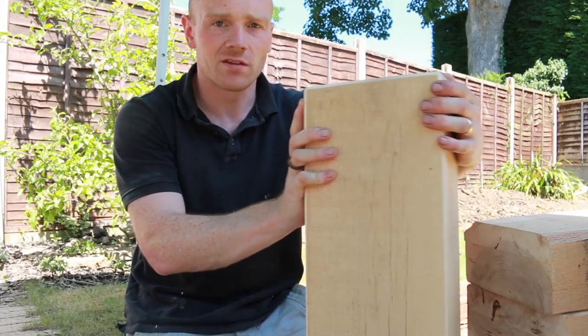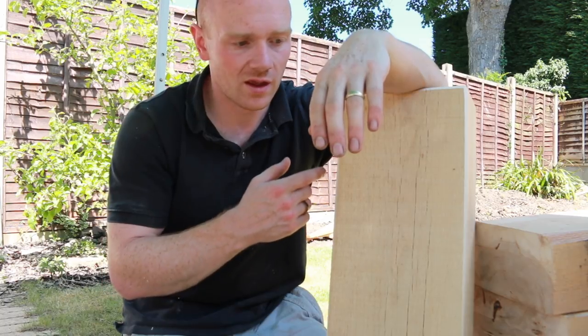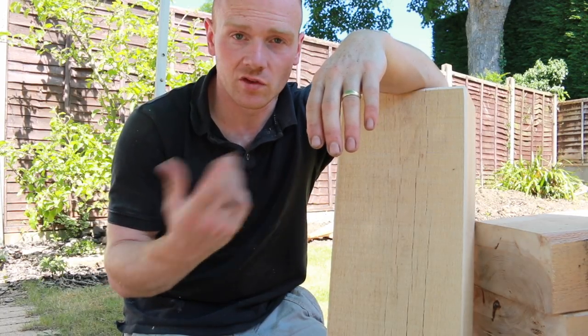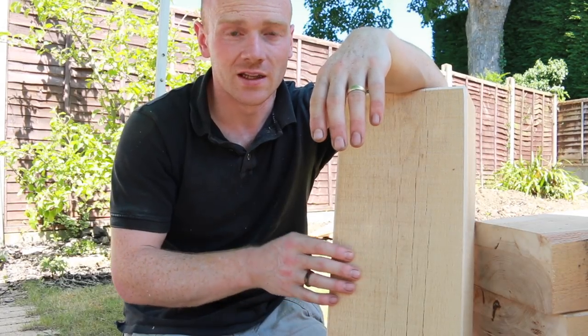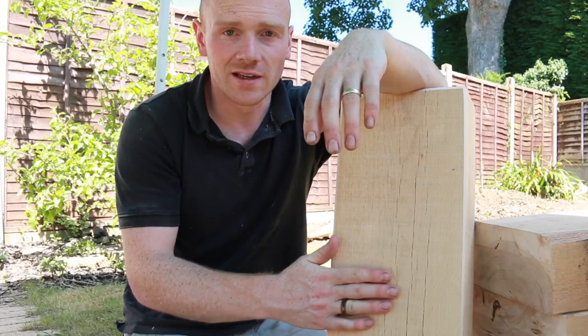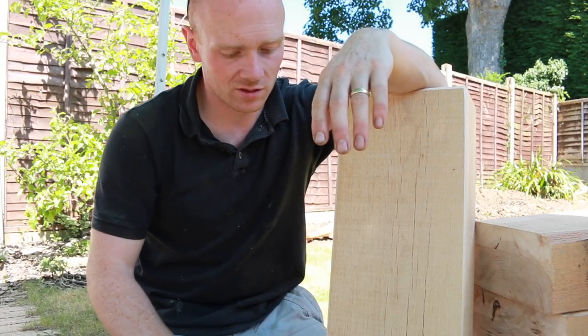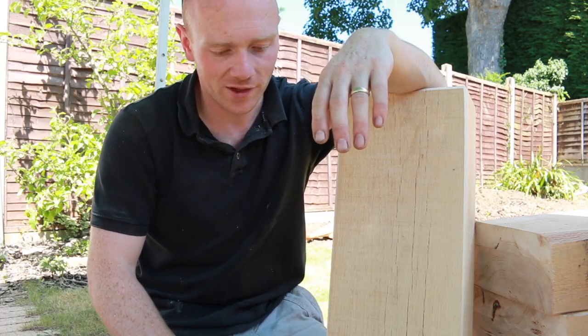They're very heavy to start with. The eight-foot lengths — 2.4 meters — are going to be well in excess of 40-50 kilos, more like 60, so it's probably a two-person lift if you've got great distances to move. The chunkier ones are even trickier to move around.